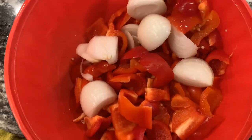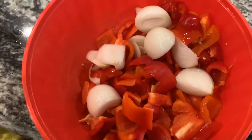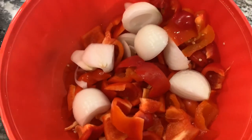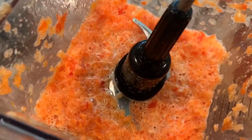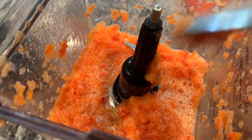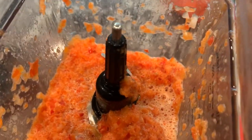I'm gonna go ahead and blend the pepper. I forgot to put onion in the beginning, but I'm gonna be using one whole onion. I went ahead and blended my pepper and this consistency is perfect, just in case you're wondering.